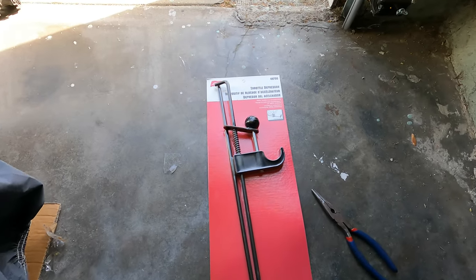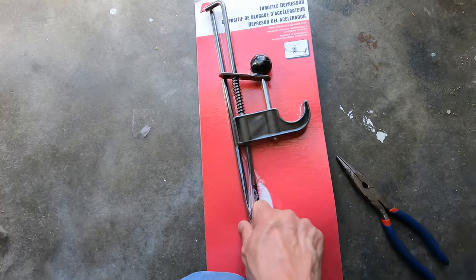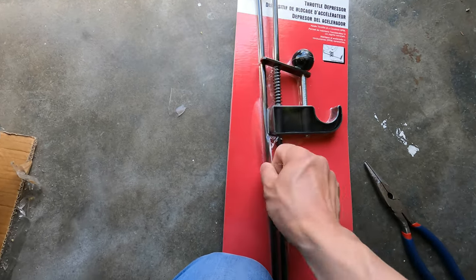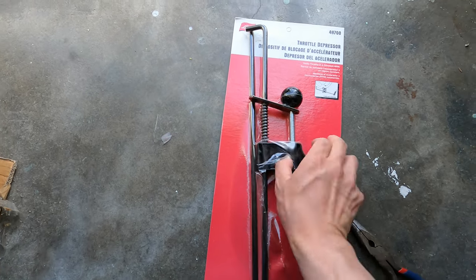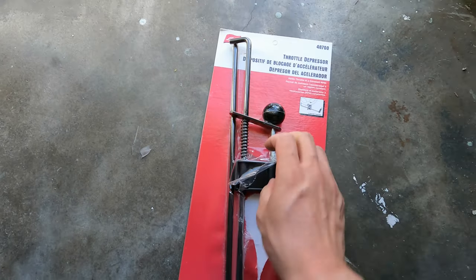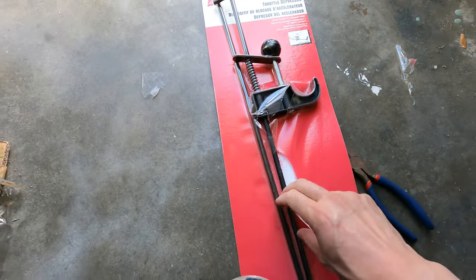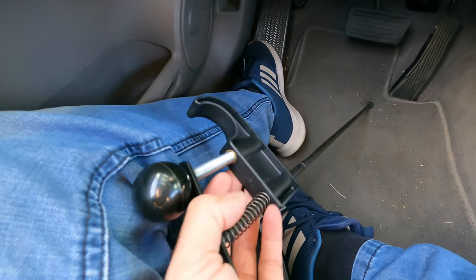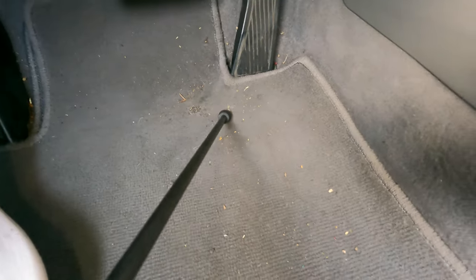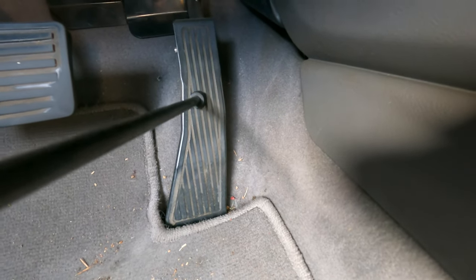Since we don't have an assistant today, we'll use the throttle depressor. This neat gadget from Amazon has a hook that clamps against the steering wheel, and a rubber ball at the end of a two-piece rod. The engine is off — as it should be for throttle cleaning. Press the rod against the accelerator pedal all the way to wide open, then move the slider up to clamp against the steering wheel using the spring mechanism.